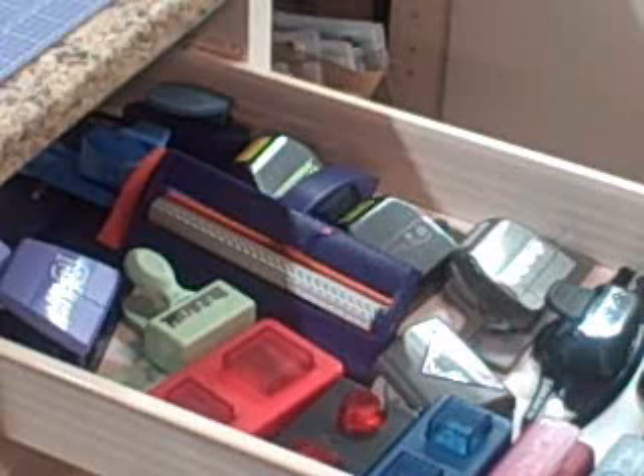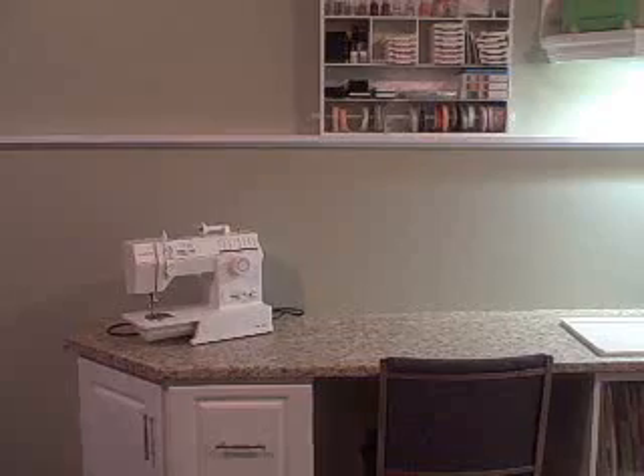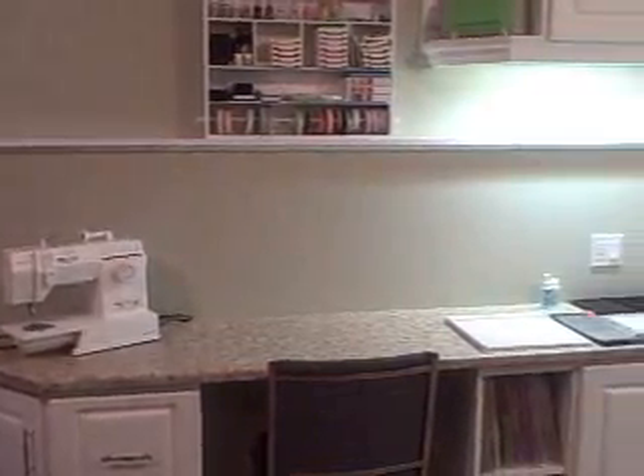In this cupboard is where I keep anything to do with binding — I have my Cinch, my two Bind-It-Alls in the back, and my Your Story photo plus all chipboard and cardboard. On the lower level I have all the wires and instruction manuals. I also have my little Quick Cut squeeze there.